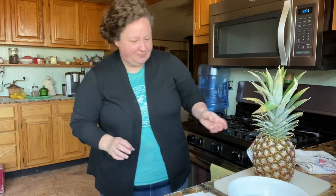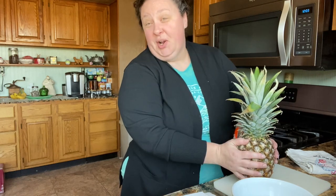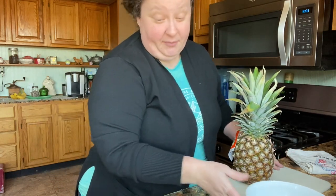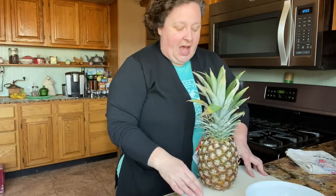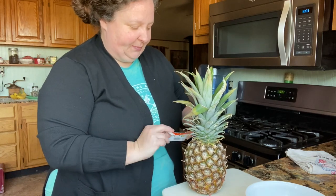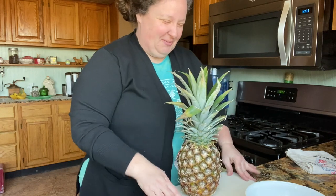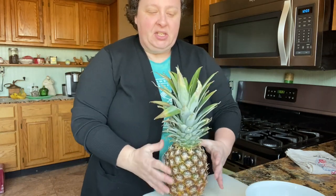I went to Walmart and they had some pineapples on sale for two dollars. We love pineapple, especially Christopher and I. This pineapple is from Puerto Rico — obviously it's not going to taste as good as Hawaii, but hey, okay.